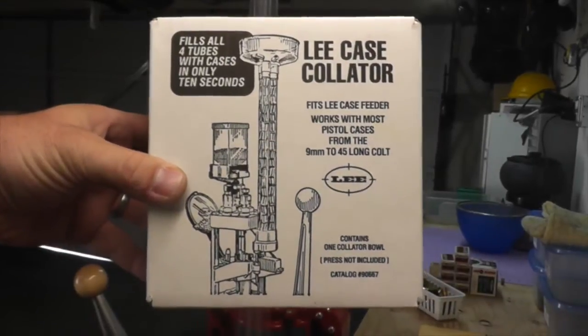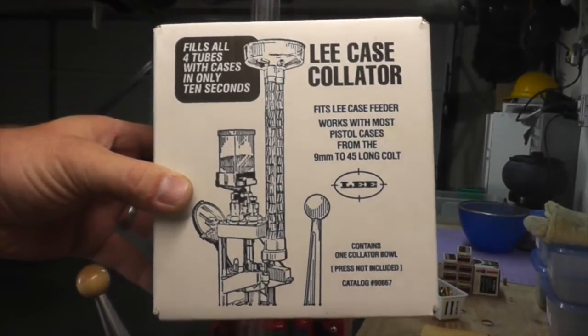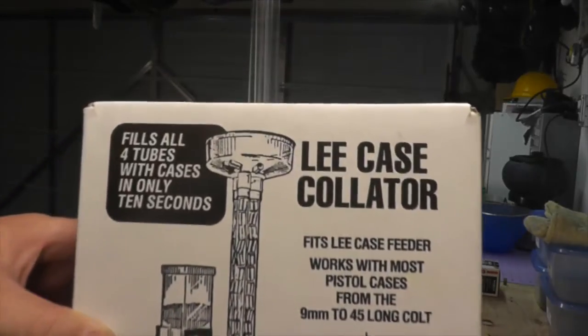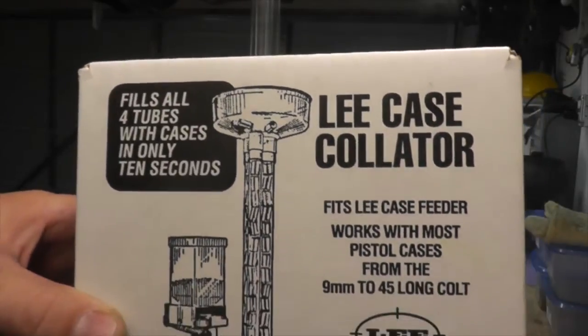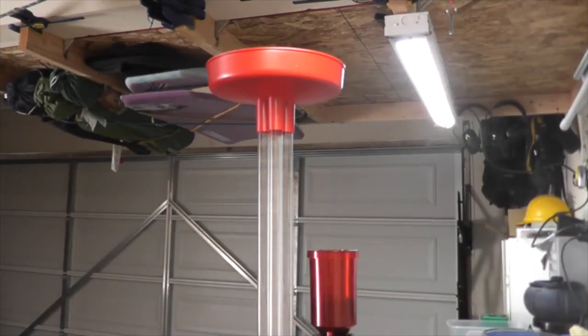I just got my Lee case collator today in the mail. It's basically the bowl that sits on top of the case feed tubes, and according to the box it'll fill all four tubes with cases in only 10 seconds. Let's see how well this thing works.